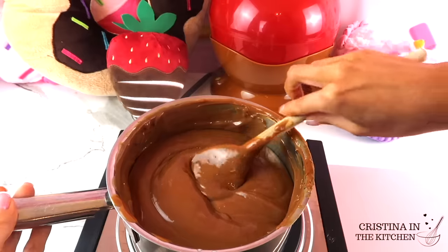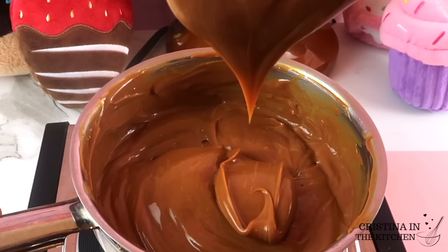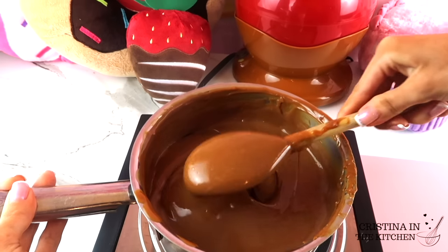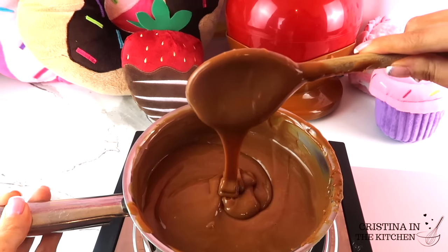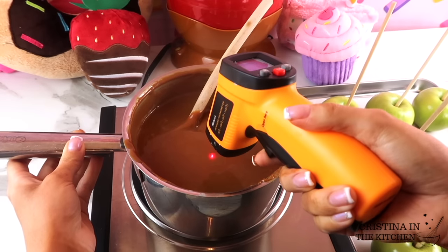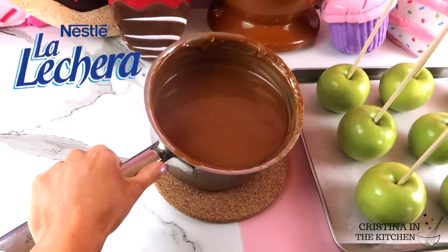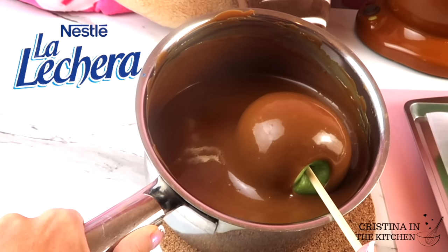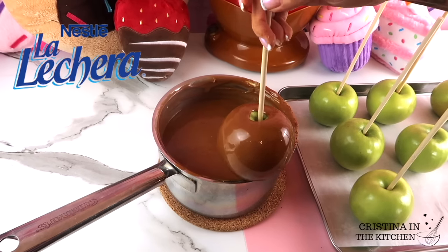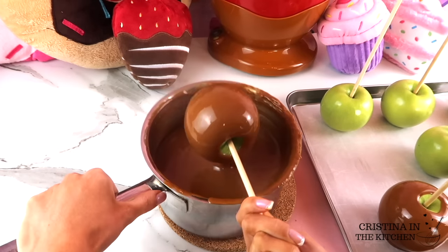Heavy cream is the key to thinning your dulce de leche without watering it down. The goal is to achieve more of an ideal dipping consistency. If it plops off your wooden spoon like a pudding, that means it's too thick. What you are looking for is a temperature between 140 to 145 degrees. An infrared thermometer allows you to be on point with this — it's okay if it's slightly above 145, just as long as it's not 150 or above. Let's get dipping! As you place them to dry on a flat tray lined with parchment paper, the soft caramel coats beautifully with no bubbles or holes.